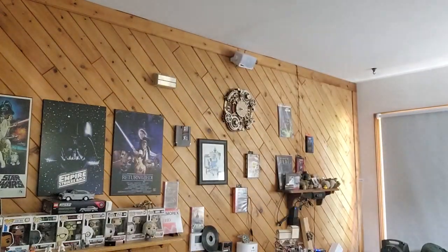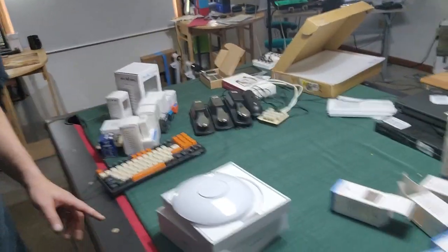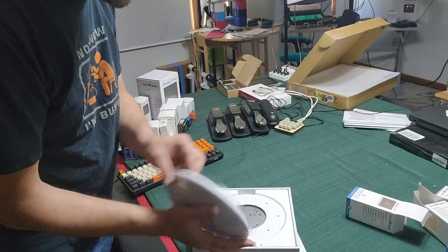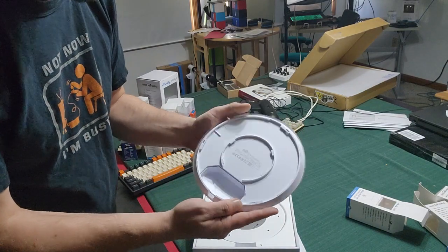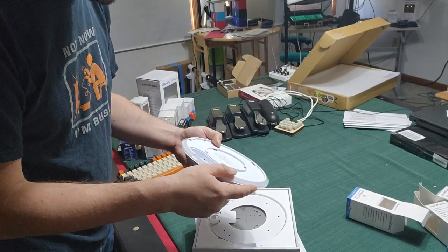I did open this once before, then put it all back so I could show you what I saw when I first opened it. Let me move the camera — excuse the mess, we're between episodes. I like the way they have the snap rotating-to-lock system here.